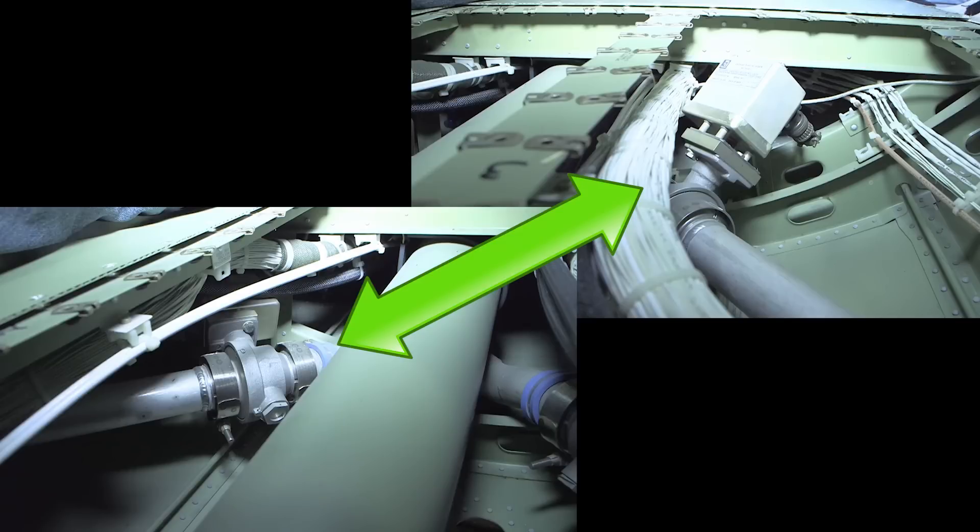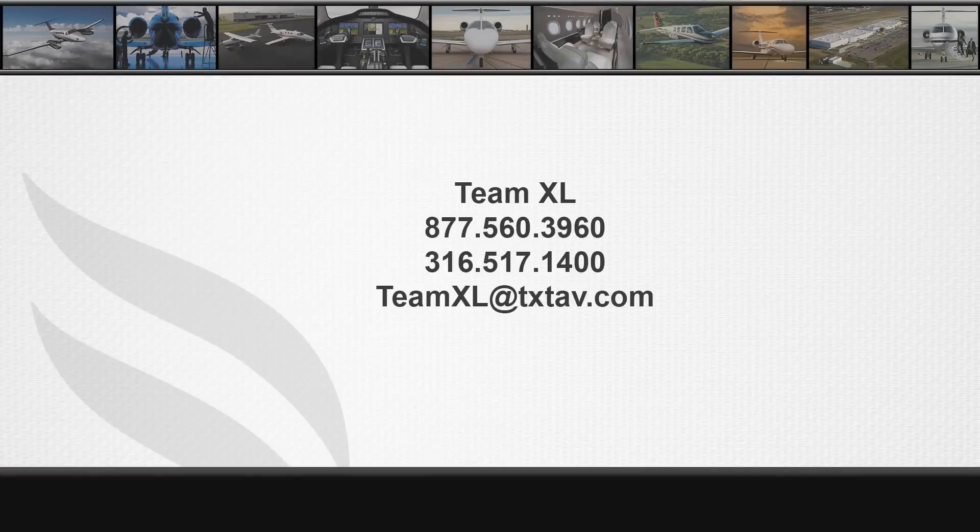The valves are the same part number and can be swapped side to side for troubleshooting purposes. If you have any questions, please contact TeamXL at 316-517-1400 or by email at teamxl@txtav.com.